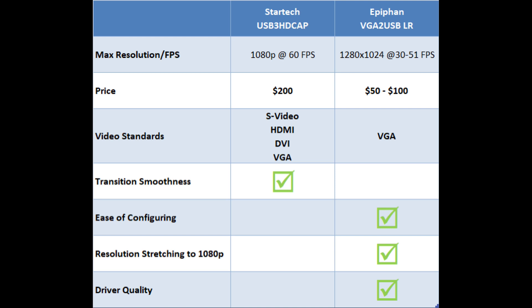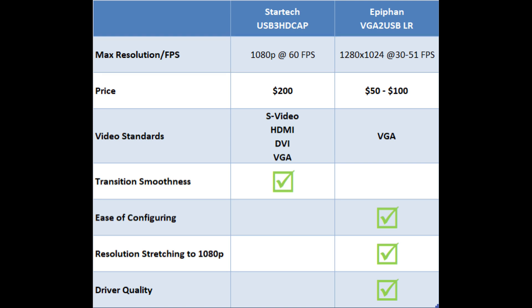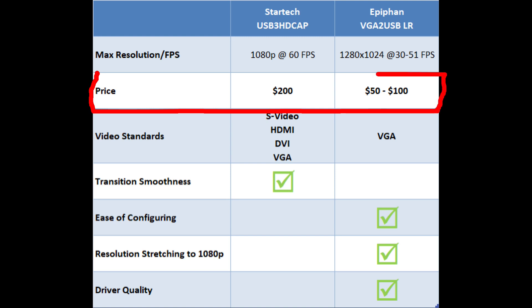Now let's do a comparison between the devices. First, max resolution: for the StarTech, for a non-4K device you couldn't ask for more — 1080p at 60 frames per second. Meanwhile, the EpiPan advertises 1280 by 1024 at 30 to 51 frames per second, so you're guaranteed 30 but it may not reach 51 depending on what you're looking at. Next, price — the StarTech is about $200, whereas the EpiPan is about $50 to $100 depending on how you score it on the secondary market.